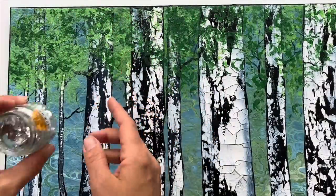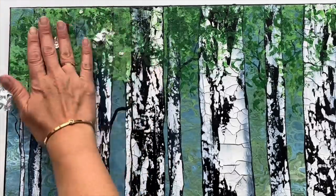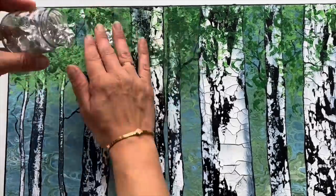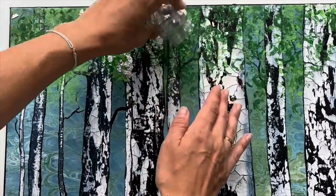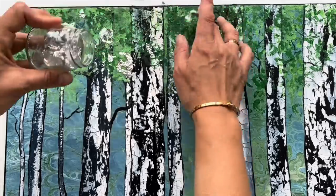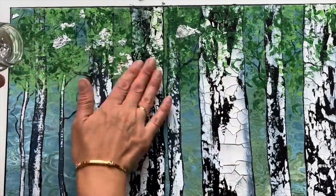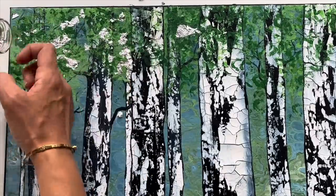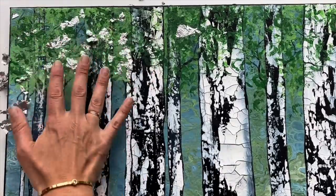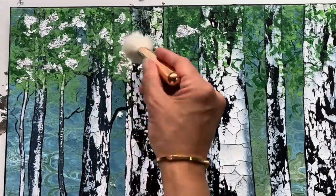Now it's time to use the leftover silver, so I'm going to sprinkle it here and just spread it with my fingers because I already put the glue in there. It should stick to some places and create silver reflections in my leaves. Let's use my makeup brush to finish it off.